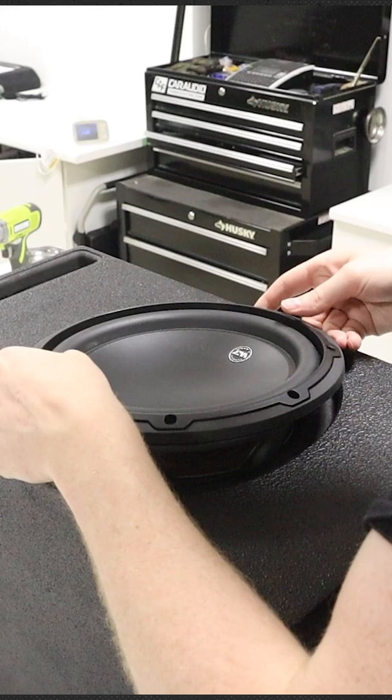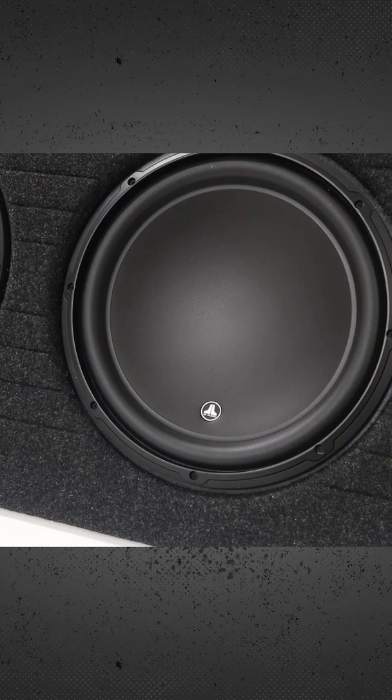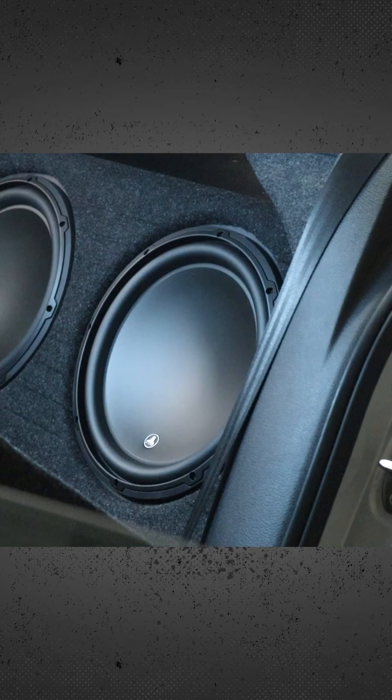The next big mistake is not providing enough air volume for the subwoofer or using the wrong subwoofer box type. Every subwoofer has different parameters, and if you put it in a box that's too small, you're going to have poor performance. And if you put it in a sealed box when it's better designed for a ported box, you're not going to have as good of performance.